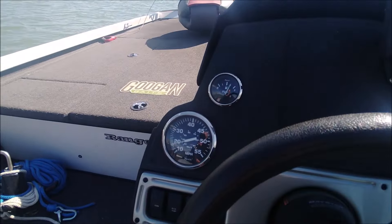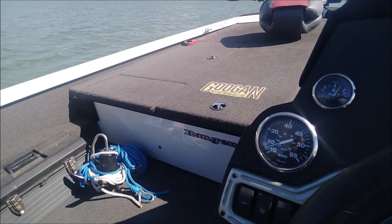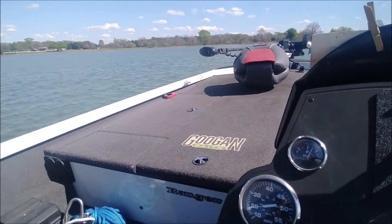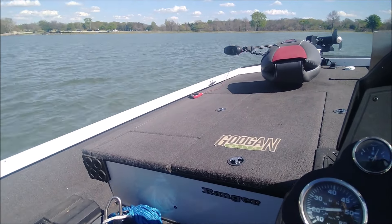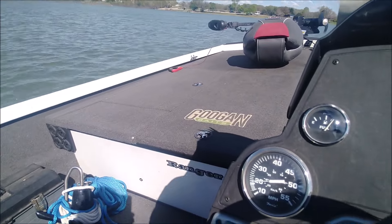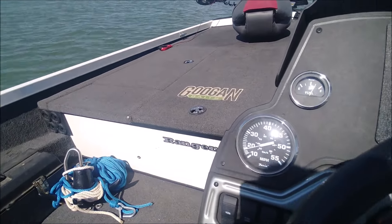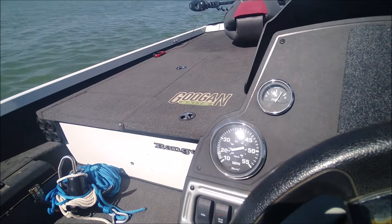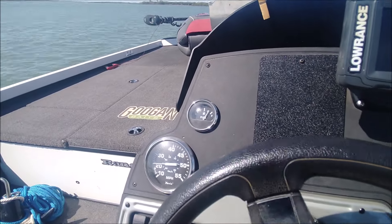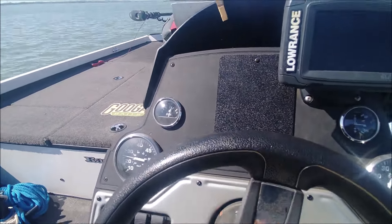I am going to keep this pretty short and sweet. I'm going to show the motor running in just a minute. It's got quite a chop — it's probably blowing 14 or 15 miles an hour. This lake does not have very much cover, so 14 or 15 is blowing sideways across the ramp. It can be a little challenging putting these things back on the trailer.